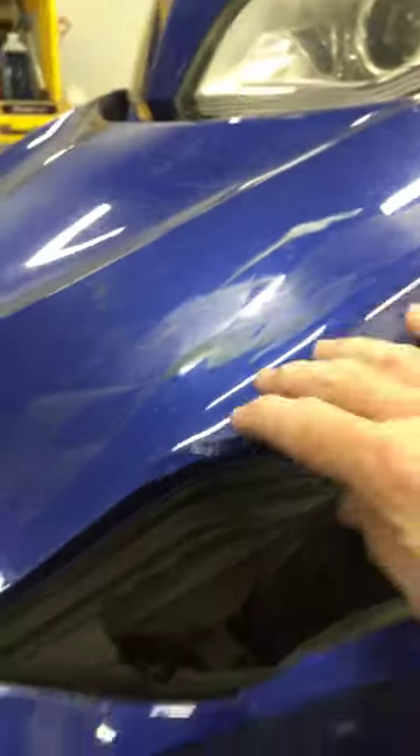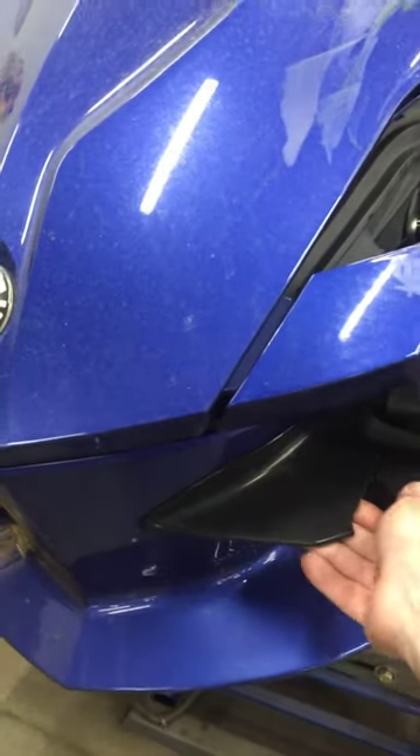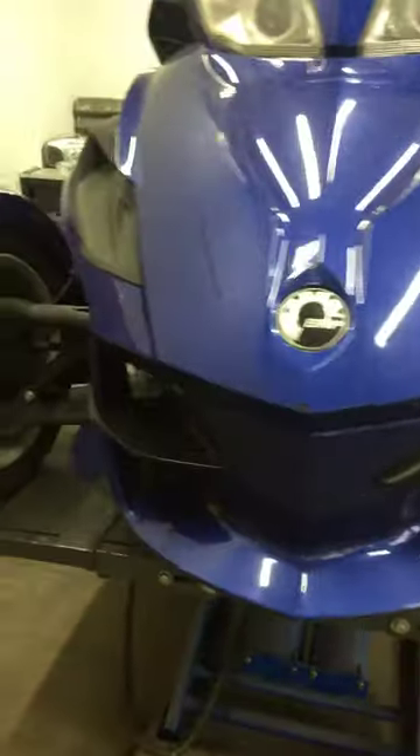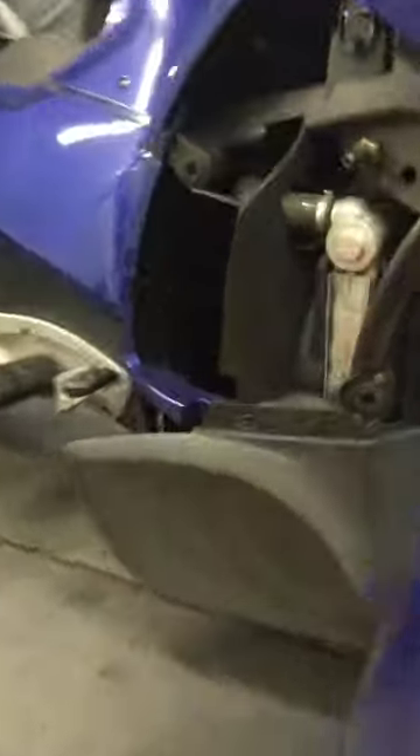The front storage bucket is broken down on the bottom where it mounts, as well as up on the side. The hood obviously has got some good scratches on it. The front bodywork up in here has all got good scratches.